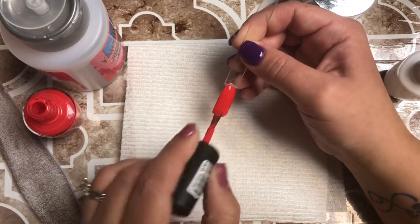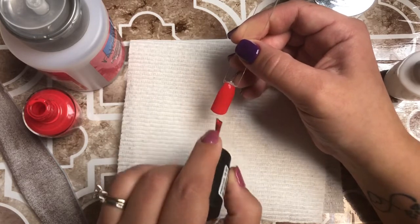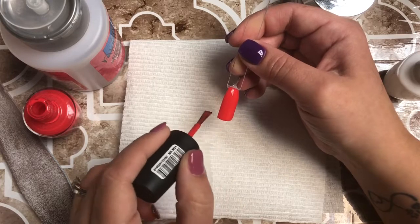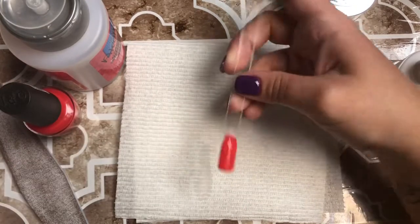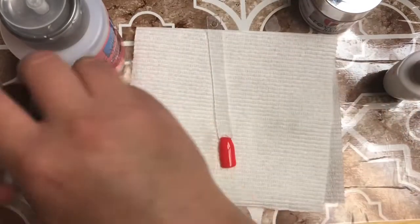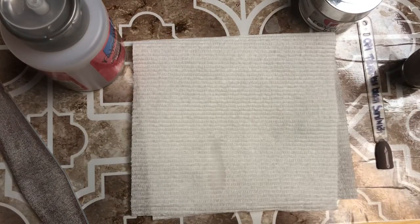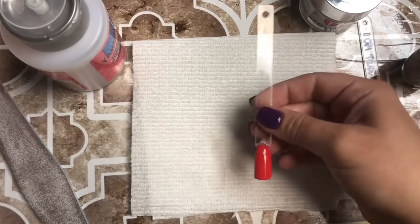This is also kind of neat — if you're doing dip and you want to do a gradient but you're worried about getting it right with the dip powder, you could do it like this with the polish. Do the polish on the sponge and dab it on to do the gradient.